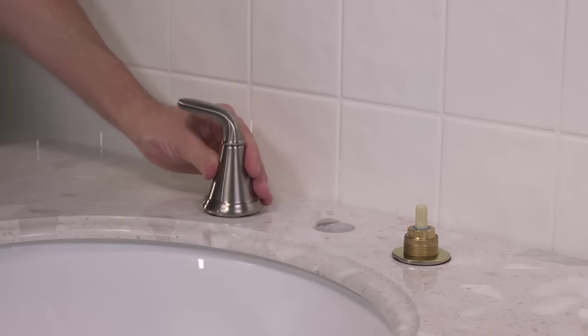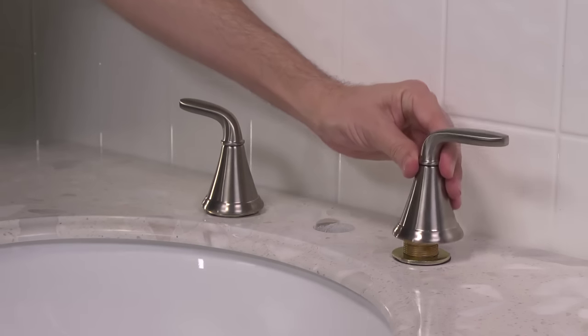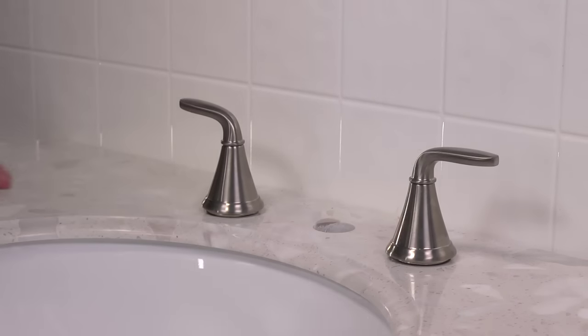A tip: during this tightening process, it's a good idea to test your valve handle placement to ensure the valve is installed correctly, and that your handles will mount correctly, pointing straight out from the faucet spout in the off position.